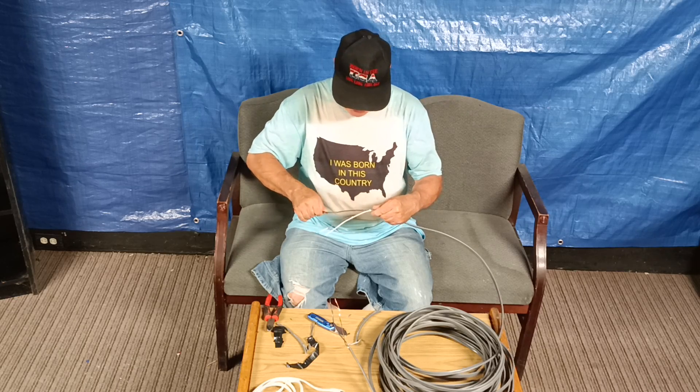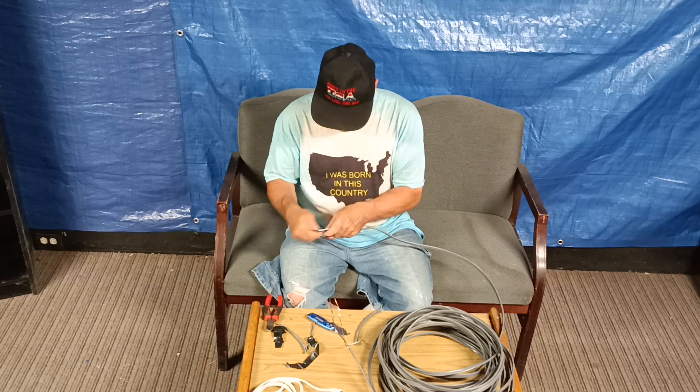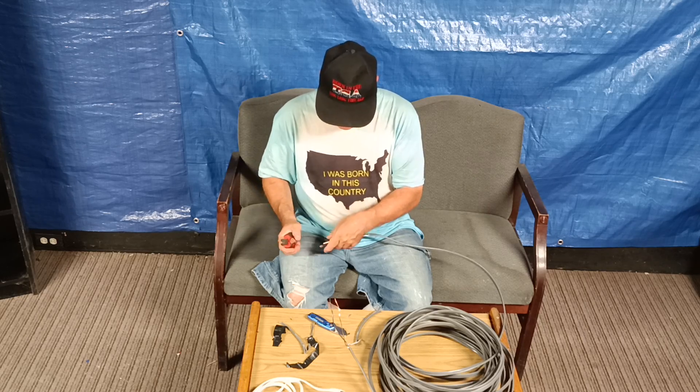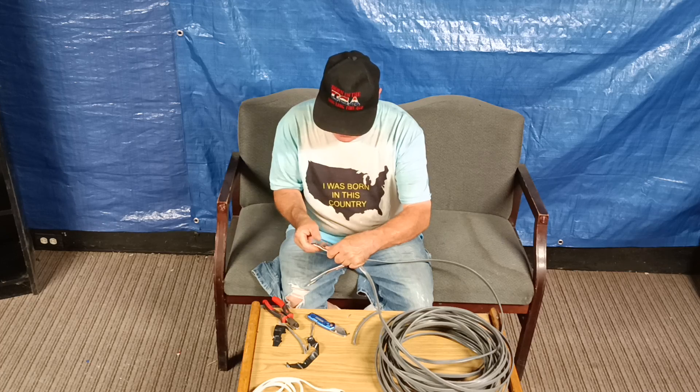I'll just double-check and make sure there are no nicks in the insulation. I'll cut off a little bit here where I grabbed it with the cutters — normally I would have used my pliers, but my pliers aren't here. I'll take a little off of this one too.